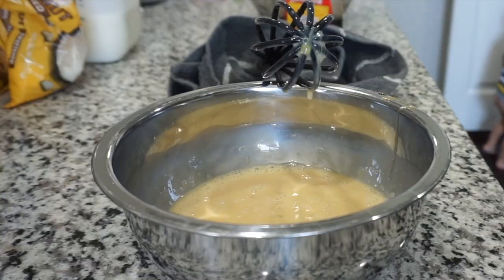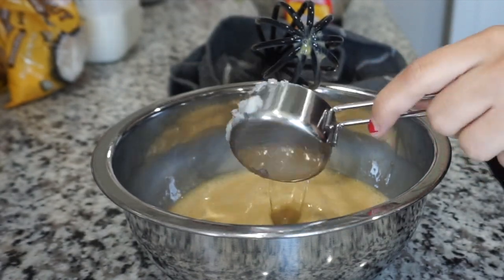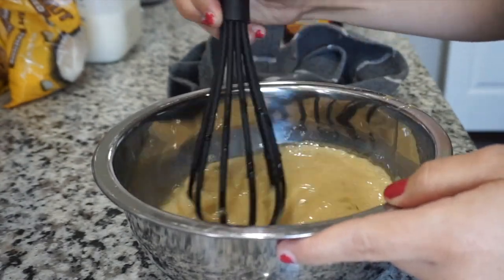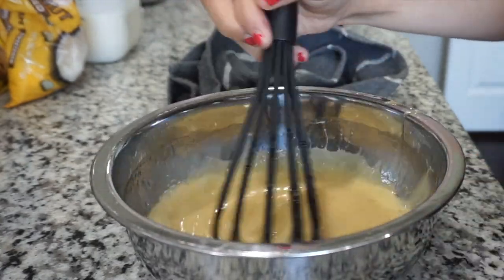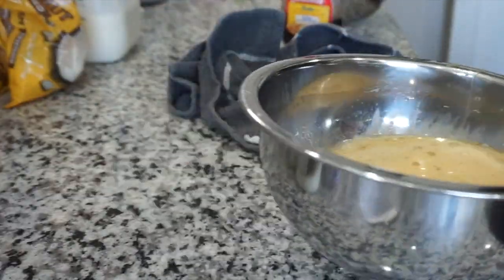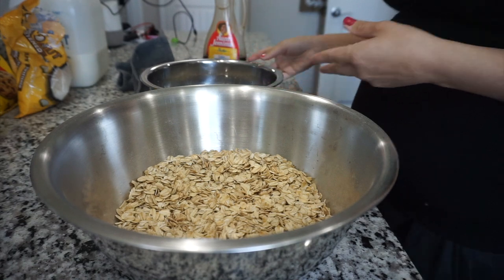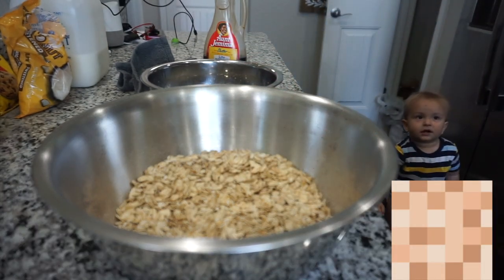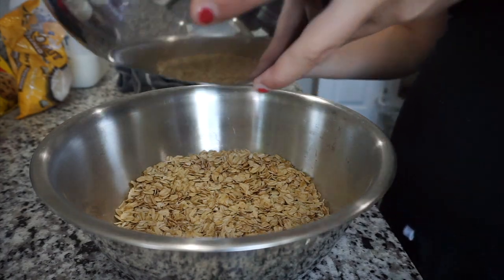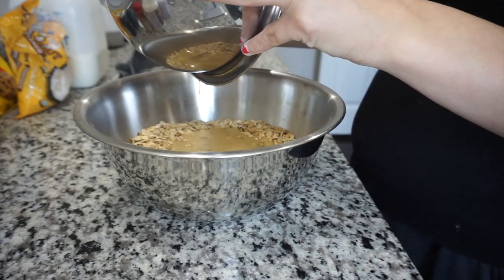Guys, I literally cannot stop laughing. My son decided to take off his diaper and you can just see him in the background! We're just going to take a fourth cup of melted coconut oil and add that into the dish. He's literally naked — I really didn't even realize he took off his diaper until about now. Why do you keep taking your diaper off? So now that I finally got him situated and put a diaper back on him, I'm just going to stir my wet ingredients into my dry ingredients and mix it all up.